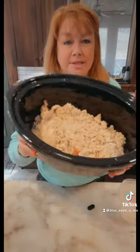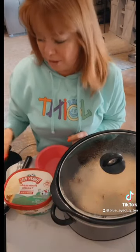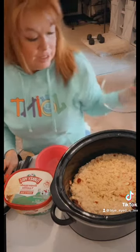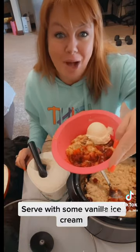All right, this already looks incredible. We are now going to put this in the crock pot for two hours. It has been two hours and we are ready to serve this up. It literally smells like strawberry shortcake. Here we go — we have crock pot strawberry dump cake. Enjoy.